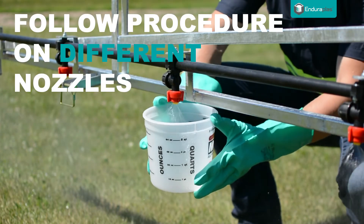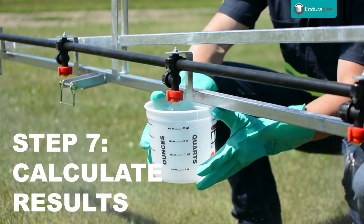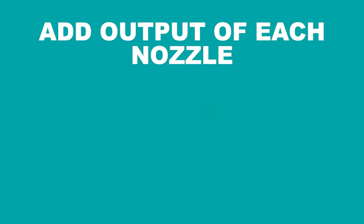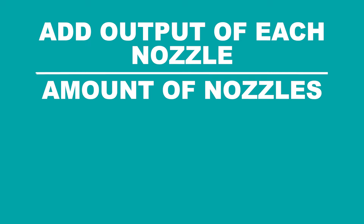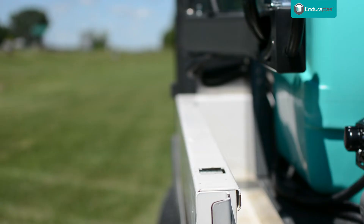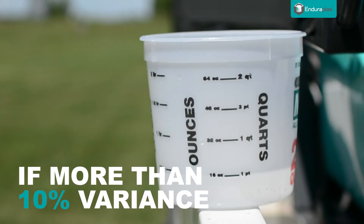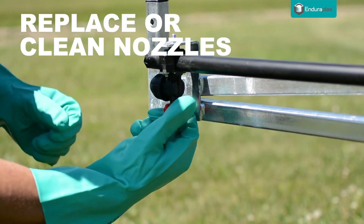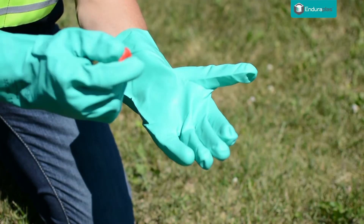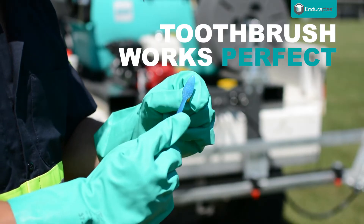Follow this same procedure on a few different nozzles and calculate the average nozzle output by adding the individual output of each nozzle and then dividing by the number of nozzles tested. In this case, our nozzles were consistently putting out 16 ounces of water. If there is more than 10% variance between the output of each nozzle, you may need to replace or clean the nozzles as they can get ruined or clogged from buildup of chemicals. A toothbrush works perfect for cleaning.